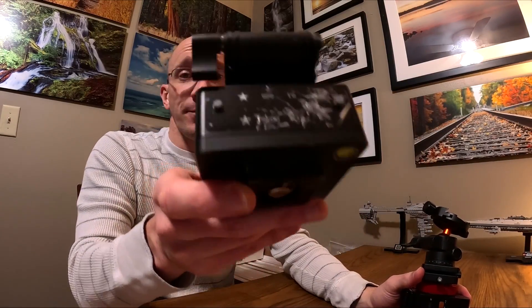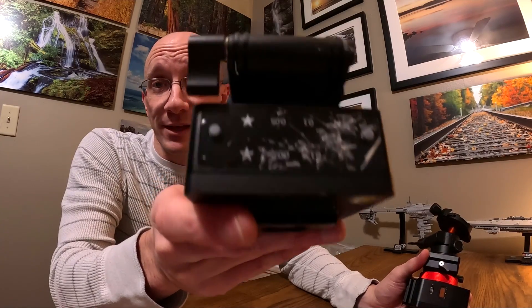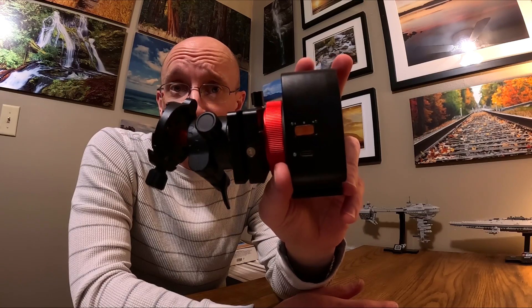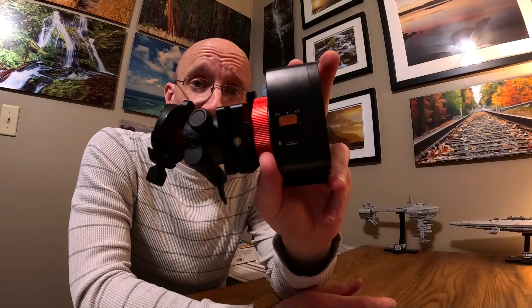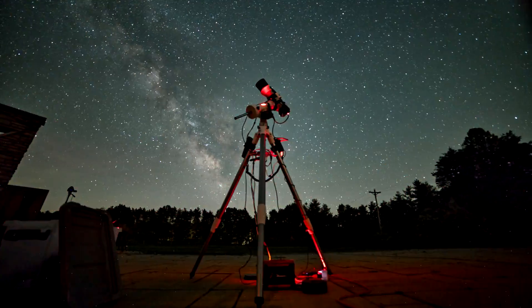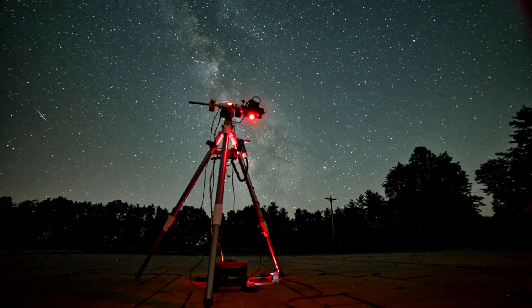The other big difference between the Nomad and the Move Shoot Move is your tracking options. The Move Shoot Move has plenty of options — north, south, half speed — but the Nomad specifically has north and south on or off. It's either moving at star speed for the northern hemisphere or going the other direction for the southern hemisphere. That will limit me when doing time lapses, because I really enjoyed the Move Shoot Move's half speed — the Milky Way would cross the screen over time, whereas at full speed the Milky Way stays in the same part of the frame the whole time.